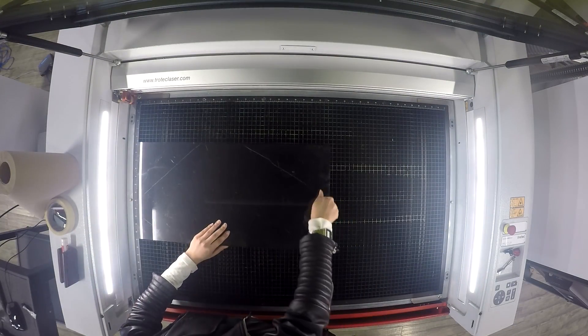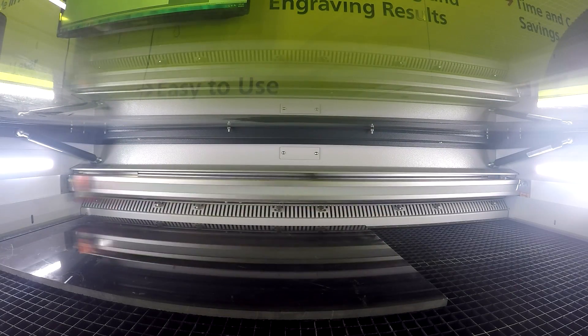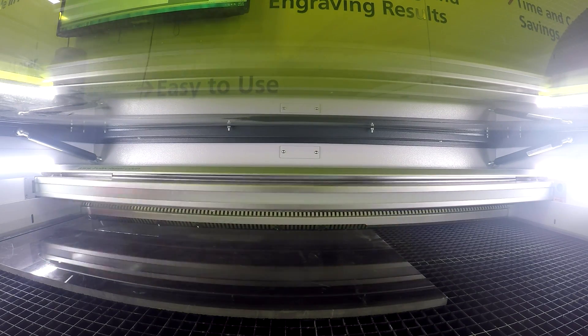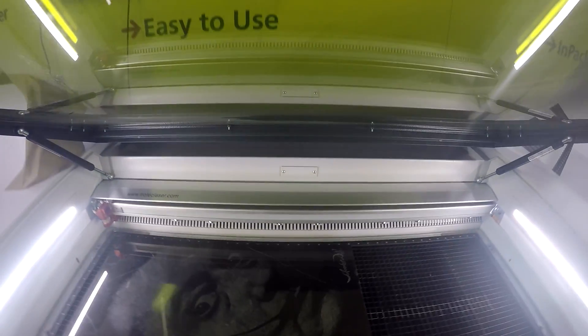For our next piece, we wanted to demonstrate photo engraving. We engraved the photo of Salvador Dali onto our black marble. Having prepared our image, we placed the black marble into our machine and proceeded to engrave. Because the outcome of the engraving is white, we want to ensure our marble is as dark as possible with no patina.